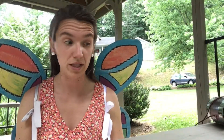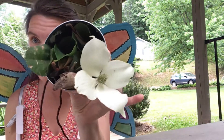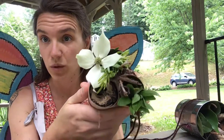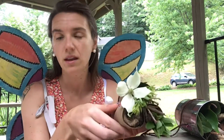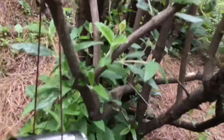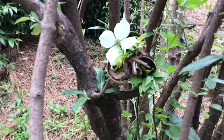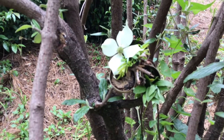Okay, I'm finished with my bug hotels. I've got this one and this one, which is my favorite. Now I'm going to go hang them up. Here they are. I decided to let this one just sit, which you can also do if you don't want to hang them up.